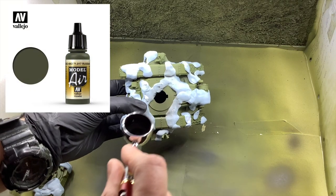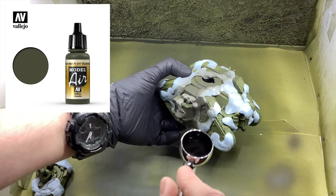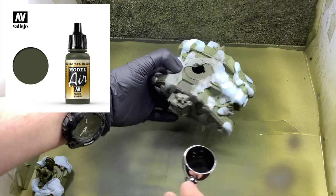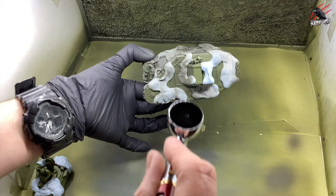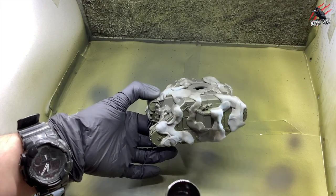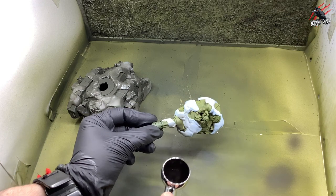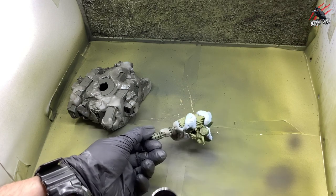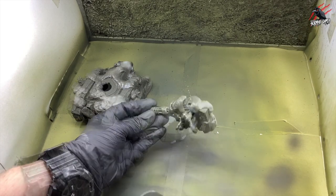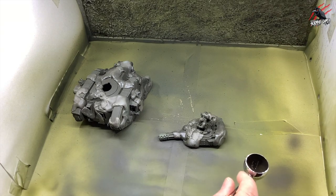So it's ready to spray — back to the booth. Now I'm using a darker green, Russian green 71.017 Model Air, and this is going to bring out those nice patterns and shapes created with the blue tack. Taking my time, building it up slowly in layers to create the camouflage pattern — it really is as simple as this. You don't need to airbrush; you could do this with a brush. I recommend watering the paint down and doing two or three coats for a nice crisp finish. If using a brush, make sure the blue tack is tightly stuck down around the edges in case the bristles go underneath it.